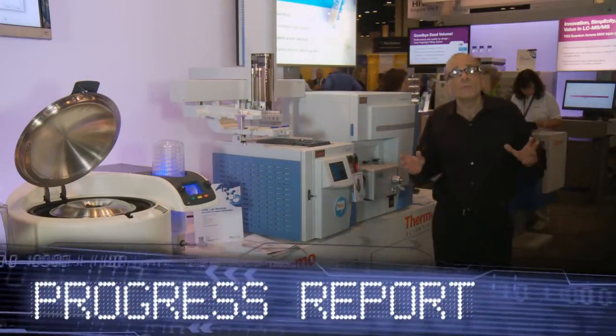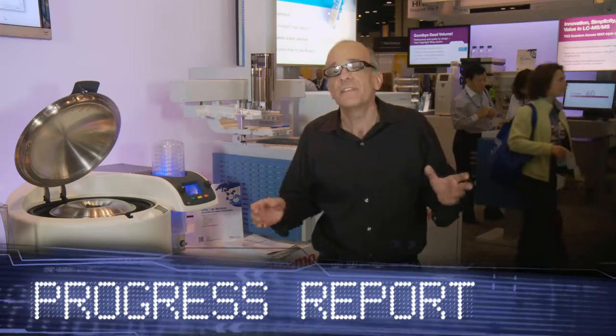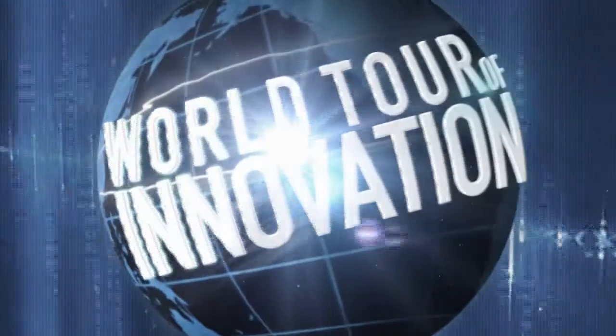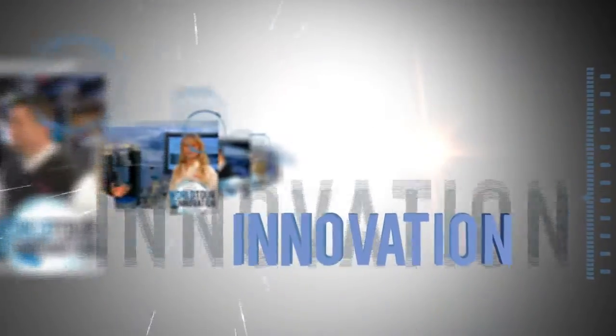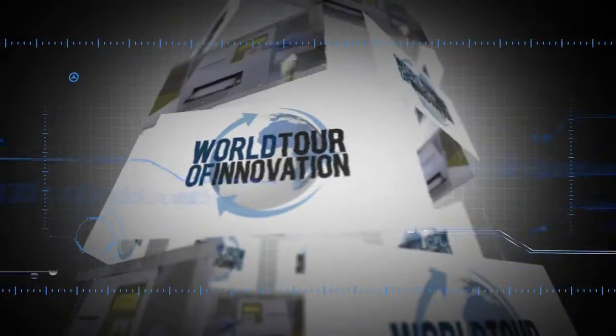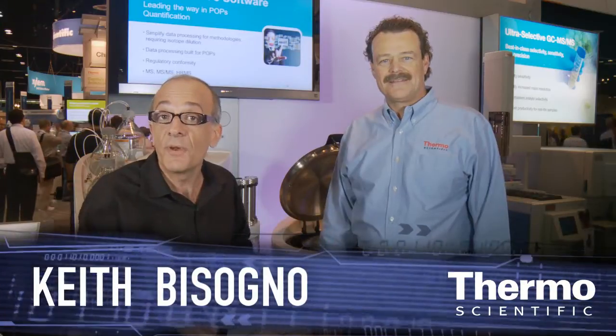Hey, we're here at PitCon 2012 and we're ready to take your gas chromatography to the next level with automated sample prep. I'm with Bruce Richter. He's an expert in sample preparation and gas chromatography. We're here at PitCon 2012.